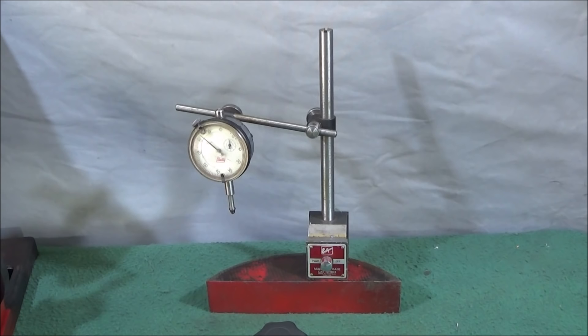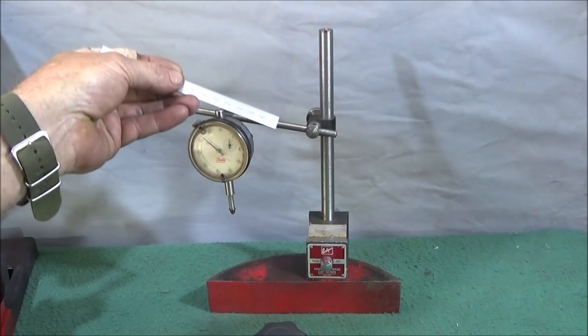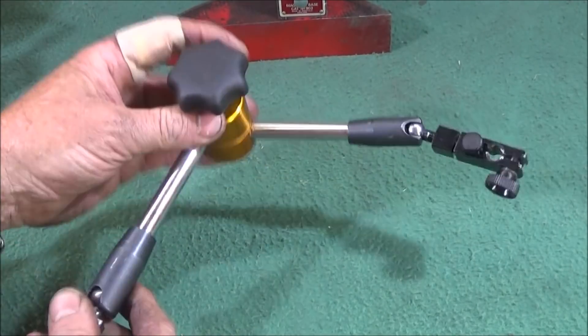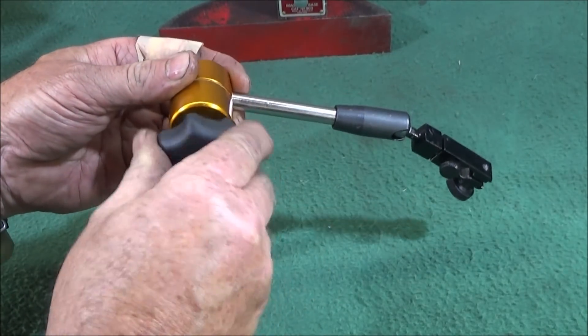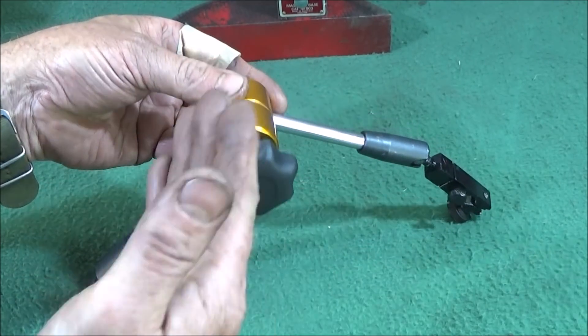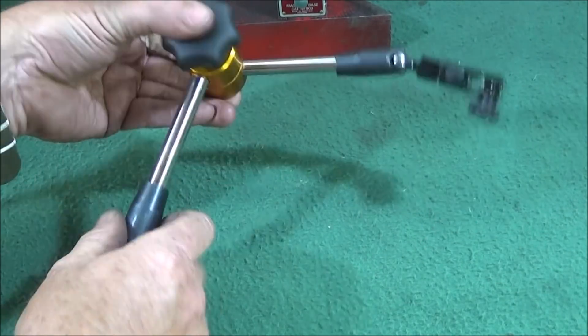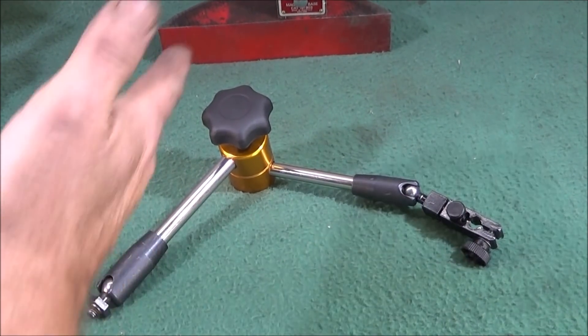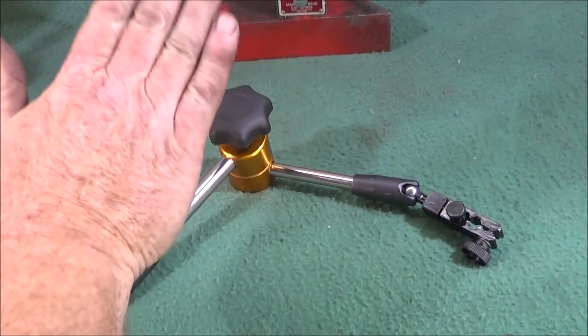I find the traditional type quite cumbersome to use, especially in limited space. They're awkward to adjust and mount properly — you tighten one thing up and then something else comes loose. I've always wondered why someone hasn't invented something better. When I saw these on Banggood and saw they were a one-handle operation, I just had to try one. When I got it and saw the quality, I went straight back online and bought another two. I now intend to replace all my magnetic bases with this type.